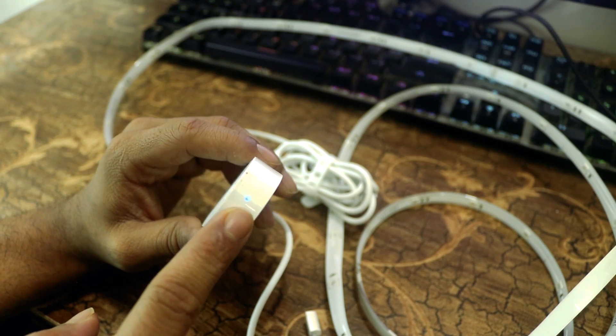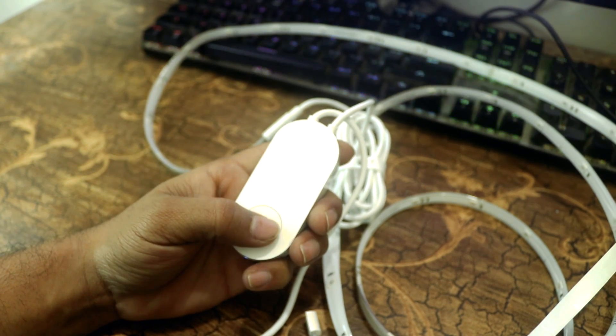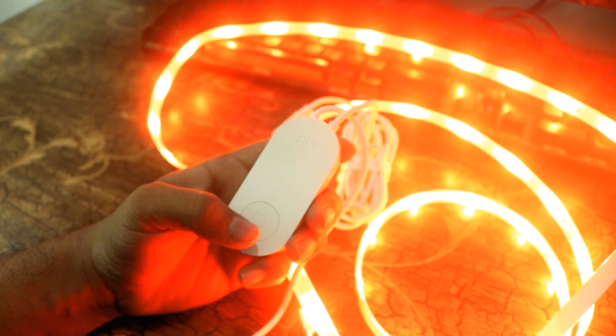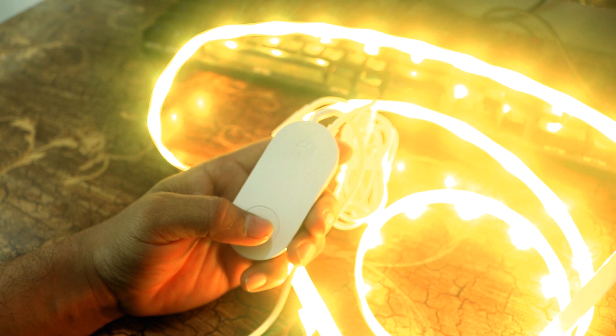When you connect the power with the adapter, you will see a blue light indicator on the top of the controller. To turn on the LED lights, just press the button and the LED will turn on. You can also change the color by pressing and holding that single button for 2 seconds, allowing you to cycle through many colors.